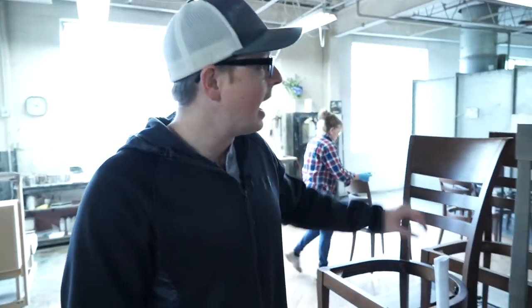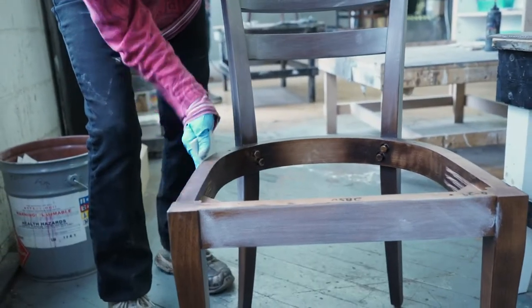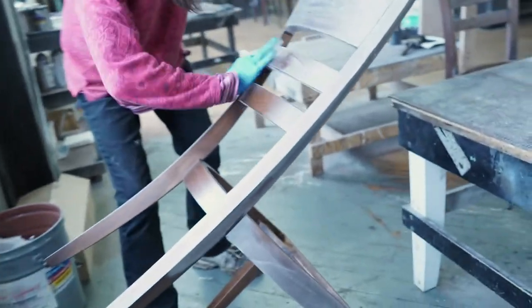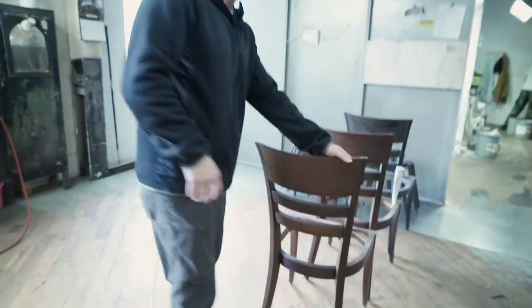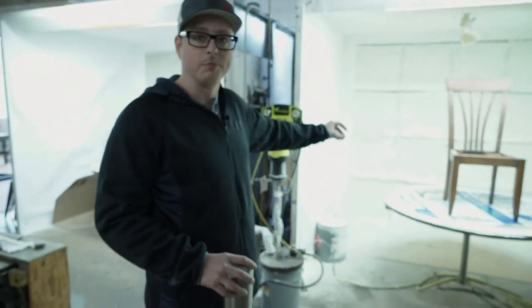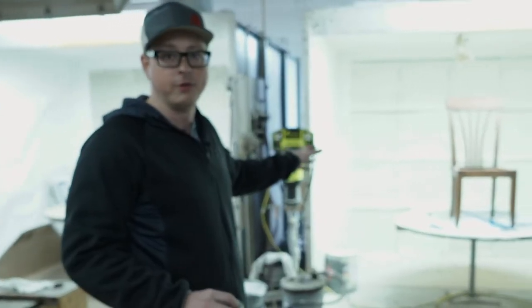When they come out the other end and they're dry, they feel really rough, so the next process is called sealer sanding. There's no mechanical way to do this — it all has to be done completely by hand. These stations are where all of those chairs are being sanded, and when they're done they come out feeling completely smooth. Once out of sealer sanding, all the dust gets blown off, and then our top coat is applied to the furniture.